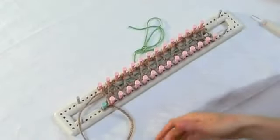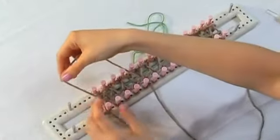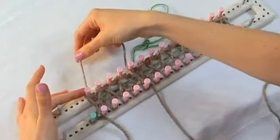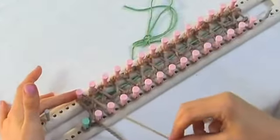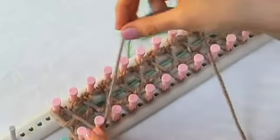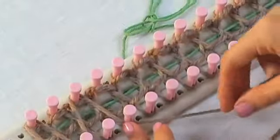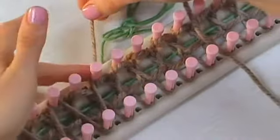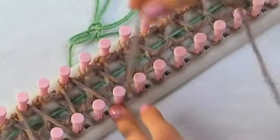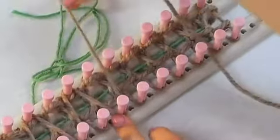I'm going to show you how to work a row of knit stitches for double knitting. It's very similar to casting on. So you take your working yarn, wrap it around the first peg on the opposite side of the loom, come back around, wrap it around the second peg on the row that's closest to you, and then just keep doing that motion in a zigzag fashion all the way to the end of the row, just catching every other peg.